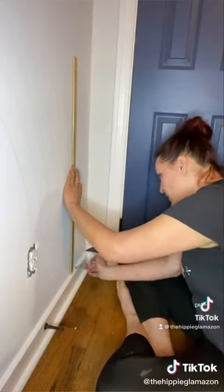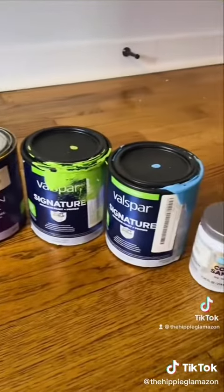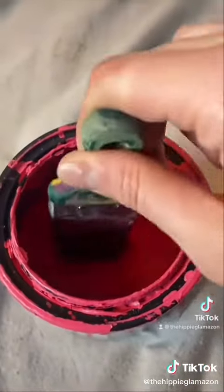Don't worry if your lines aren't perfect — you can straighten everything out while you're painting. For the colors, I used paint that we had left over from some other projects around the house, but you can get these little paint samples for only a few dollars at the hardware store.